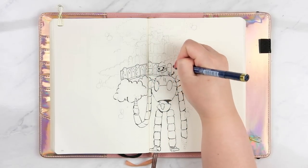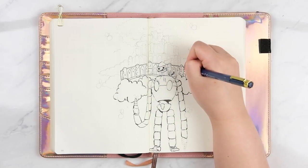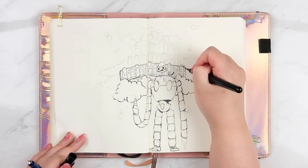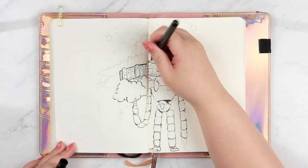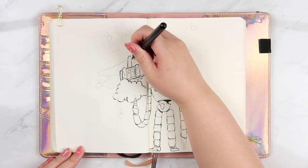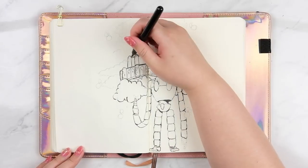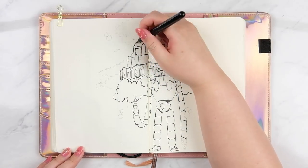Because the Pentel doesn't have as much control as the Micron for small details around the eyes and the little castle in the sky at the back, I find it easier to go back to the Micron. But I also don't want to hatch too much because I'm planning on painting it afterwards, so I'm just going back over it with the Pentel pocket brush to darken it a little bit and still keep that variation within the line work.